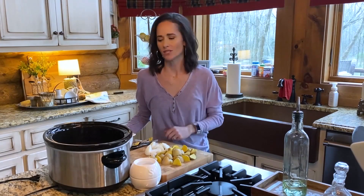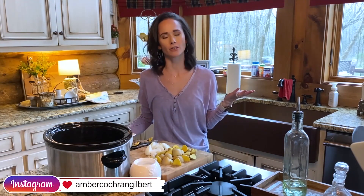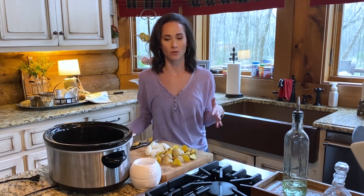The first recipe today is a pot roast - definitely a great winter recipe. We're coming up on spring, but I figured just with the need for easy, quick recipes, this was a good one.